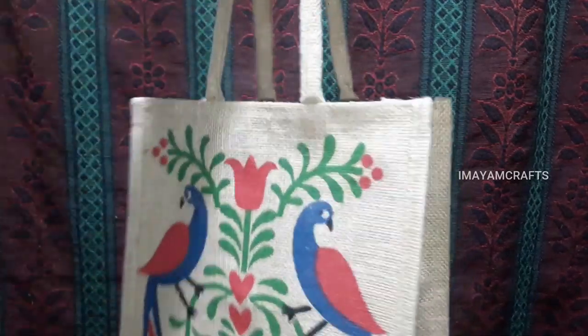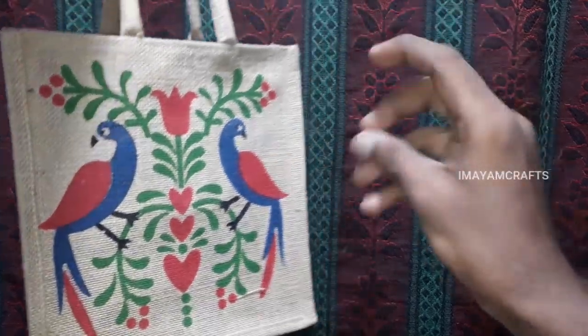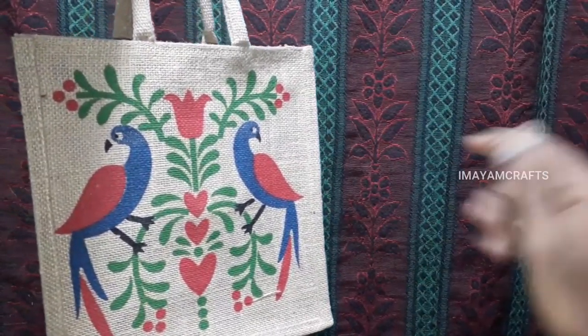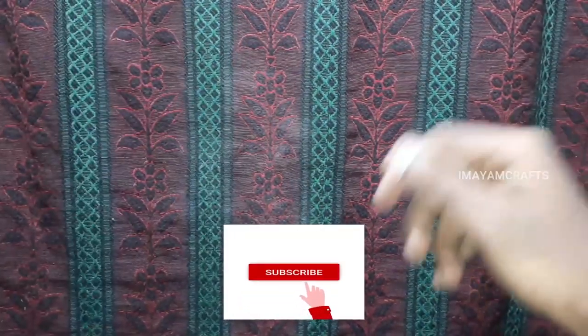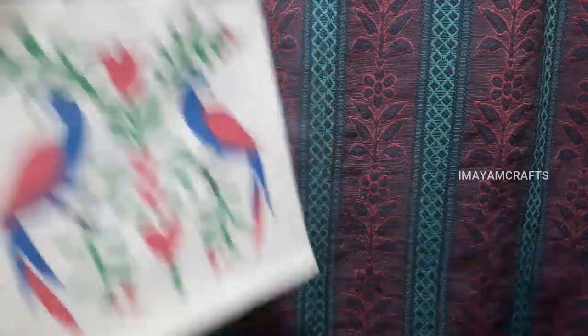I will see you in the next video — bye! Have a good day! If you like, share, comment and click on the bell icon, ok? Thank you! Have a good day! I will see you in the next video!